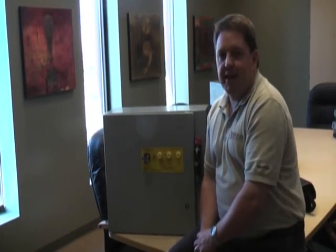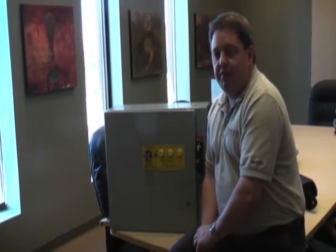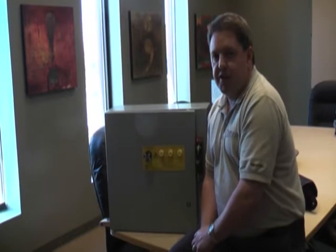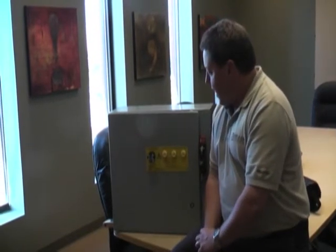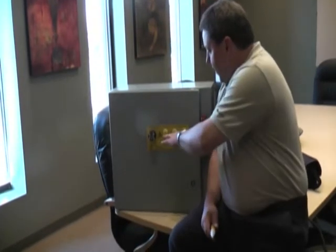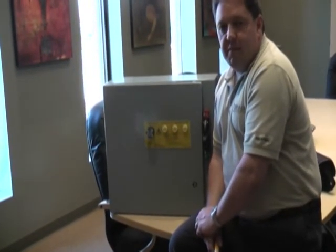Hi, Troy with Grace Engineered Products again. Today we're going to be talking about our Voltage Vision Check Volt combination unit — we call it our combo unit here at Grace Engineered Products. Essentially what we have here is a Voltage Vision with the LED lights, and we have three Check Volts. They are all operating off of the same disconnect.